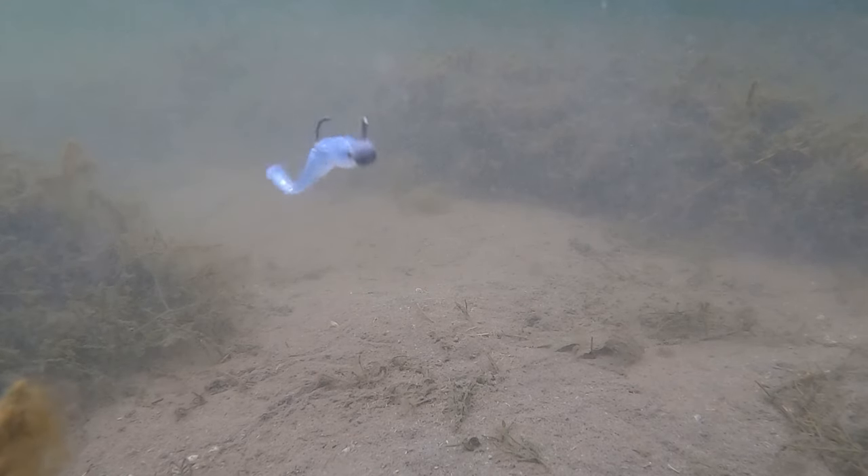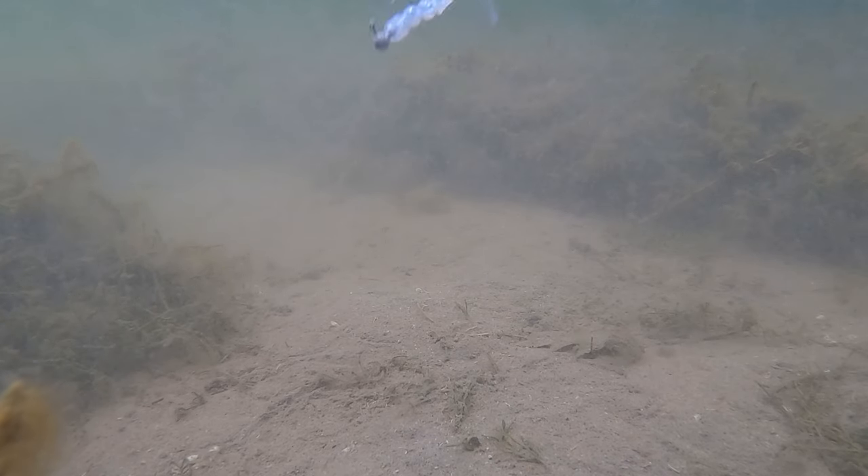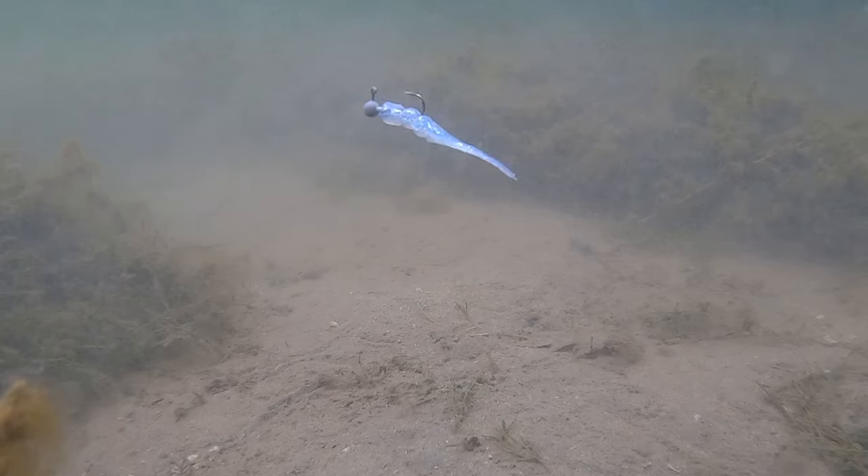Early, early in the season I like a lot more action. Later in the winter, that subtle straight tail bait walked in a circle just like this is going to get a lot of heat from crappie and perch — and it does a great job both dead stick and with aggressive action.